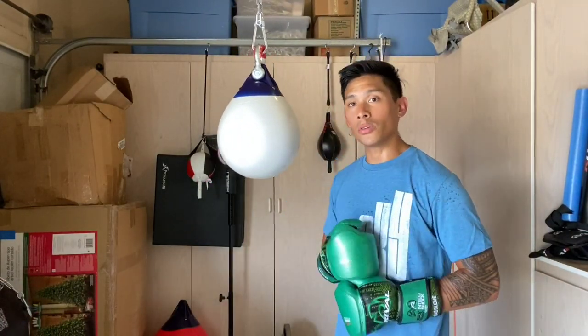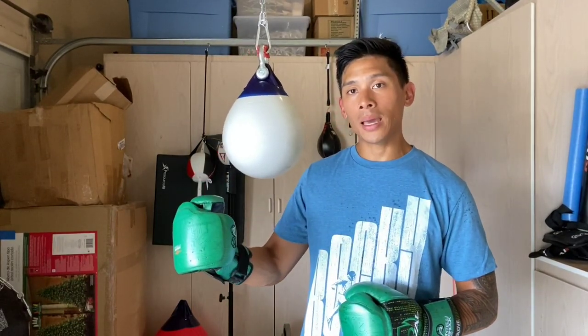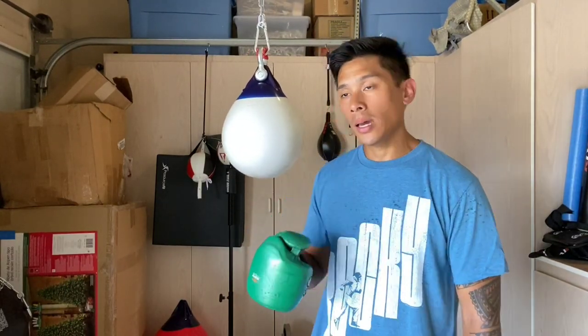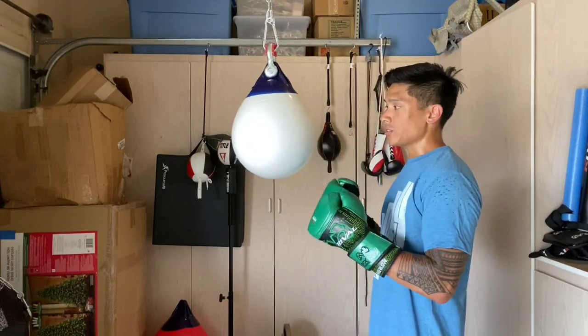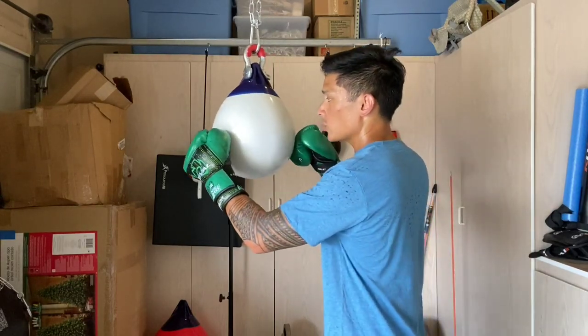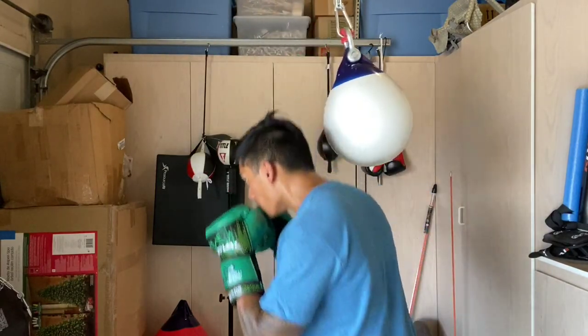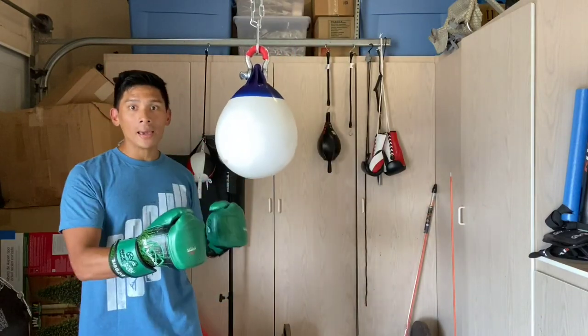Hey, what's up guys? Carlo here. Today I'm going to be doing a review of this Polyform A1 Aqua Training Buoy, also known as the Aqua Training Bag. This is the smaller version, which is very similar to the Aqua Training Bag Headhunter Slip Bag. It is 11 inches in diameter and 15 inches in height. What this allows you to do is hit it like a heavy bag — it has a good enough amount of weight to it — but it's a little more mobile, so you can really work on head movement, slipping, bobbing, weaving, using your footwork, and getting underneath and around the bag.